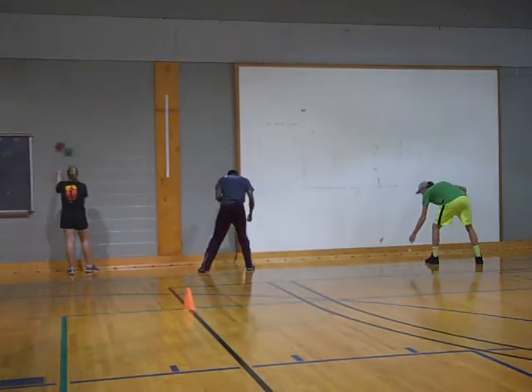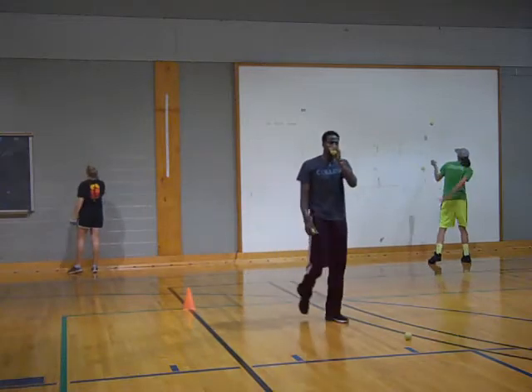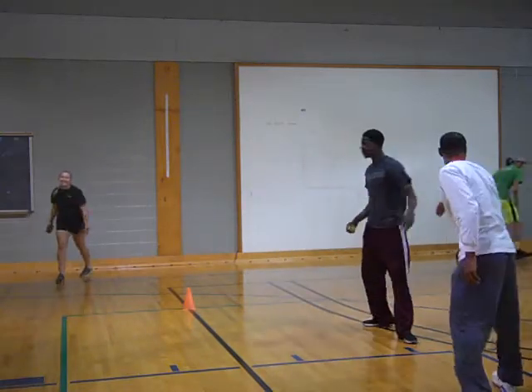If you have not passed your skills test, you could just practice normal juggling for now.